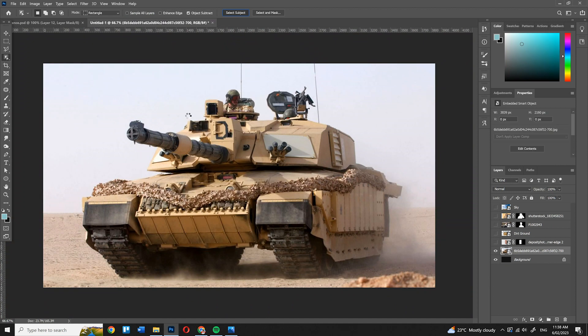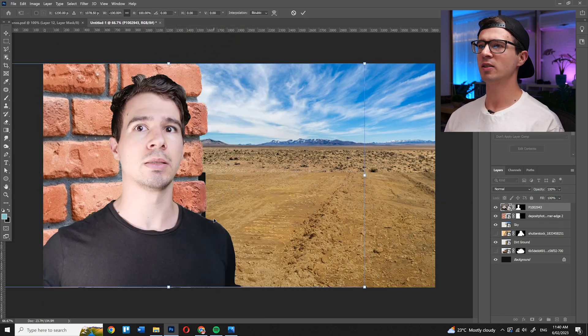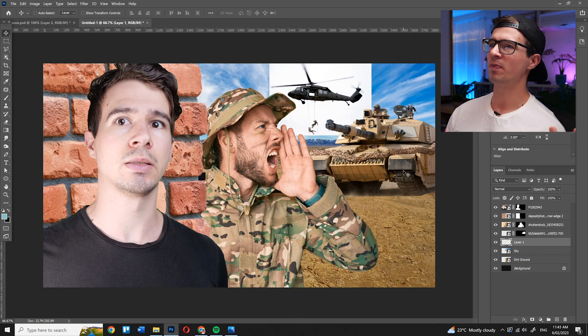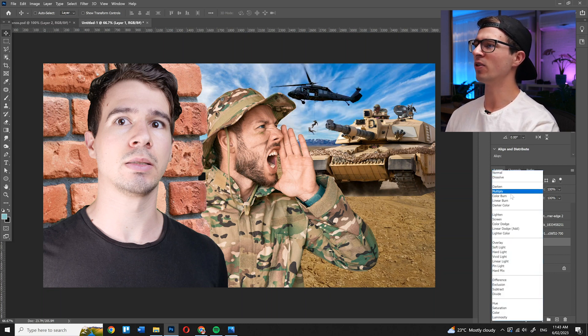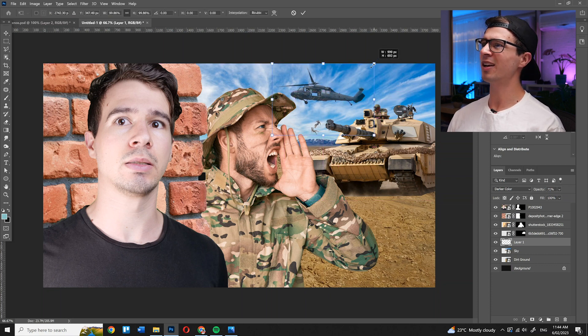I then did the same process with the rest of my assets. Next up, I wanted to match MrBeast's layout, so I moved everything around until I got it just right — but I forgot the helicopter, so I went and found one and added it in. Instead of using the object selection tool, which would be really hard given the helicopter blades have motion blur and the rappelling lines are very fine, I went to the blending mode and changed it to Darker Color, then bumped down the opacity to 71%. You can see now it's kind of blending in — I just need to make it a little bit smaller.